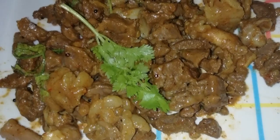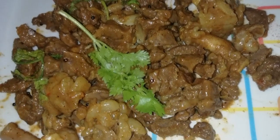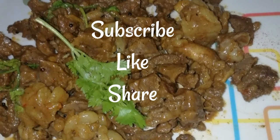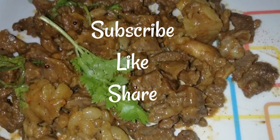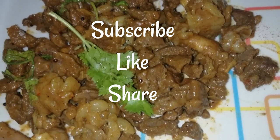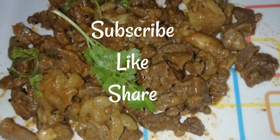Please post this recipe in the comment section. If you like this video, don't forget to subscribe and click on the bell icon. Thank you!